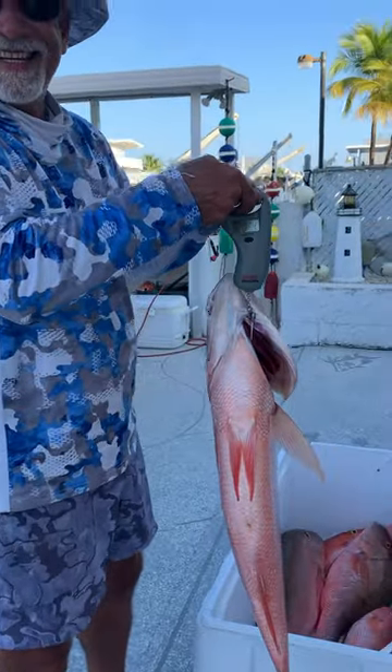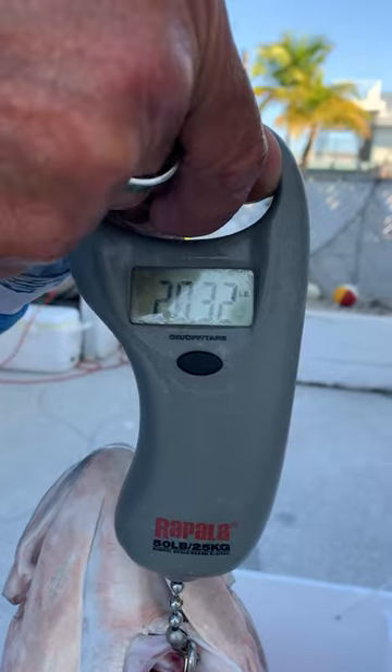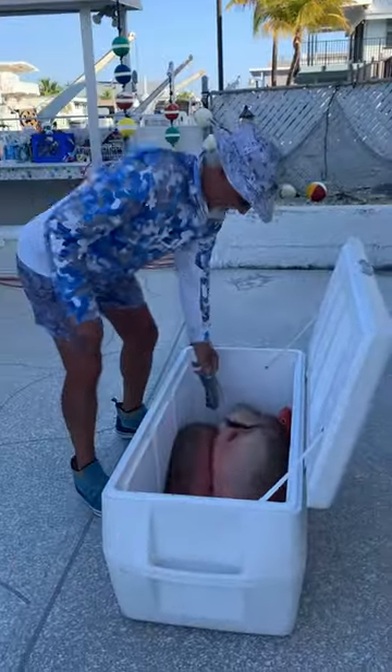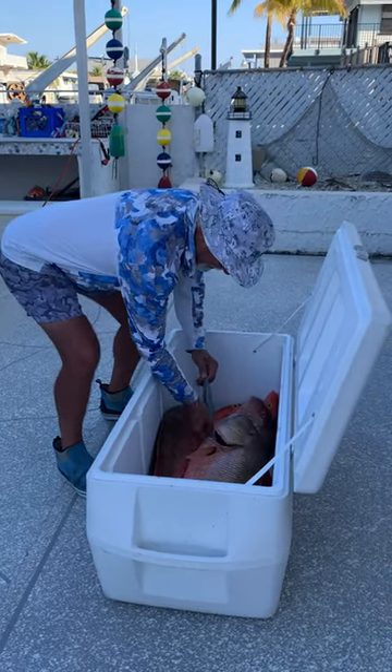20 pounds, guys. Get out of here. You can see how big it is compared to the other ones.